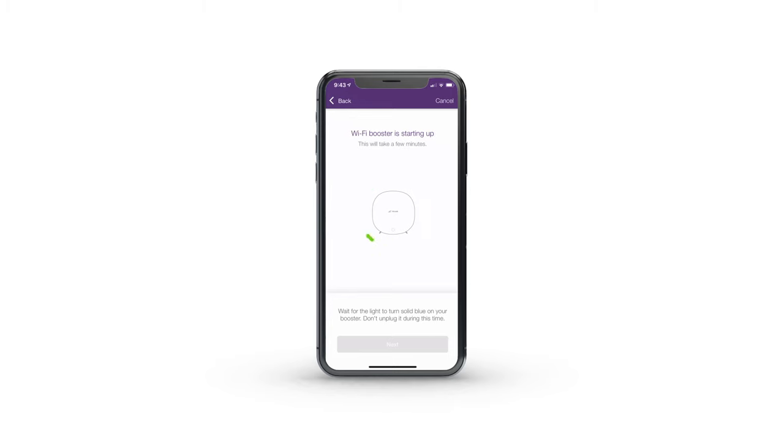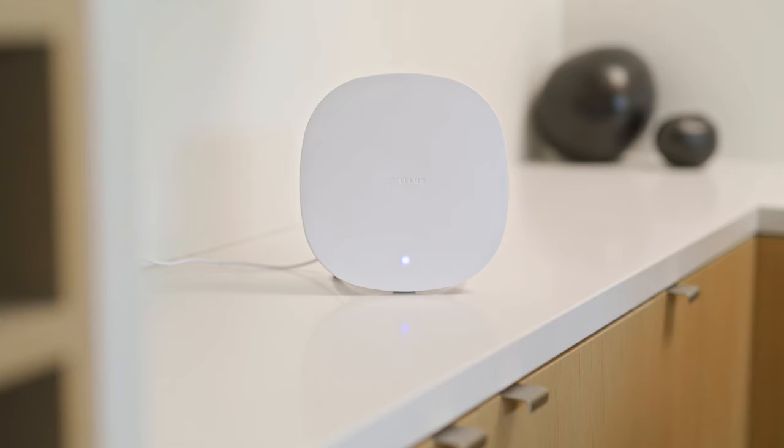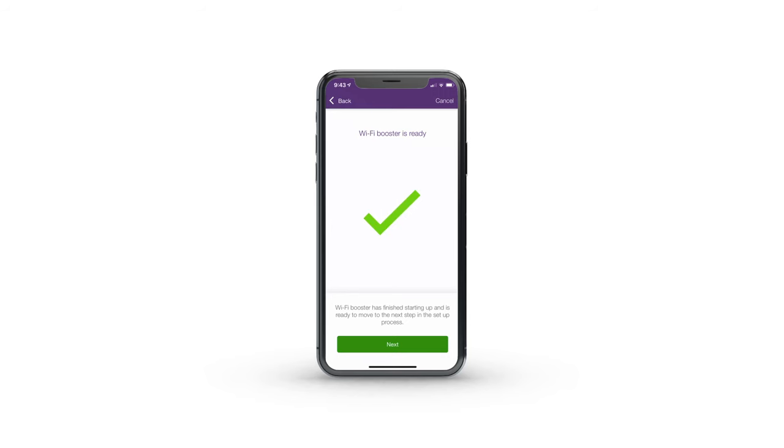Don't unplug the booster during this process. Remember, this can take a few minutes to complete and can be monitored on your phone. When the light on your Wi-Fi booster is solid blue and the app says your booster is ready, select Next in the app. Finally, for the second booster, select a location name or create a custom one.